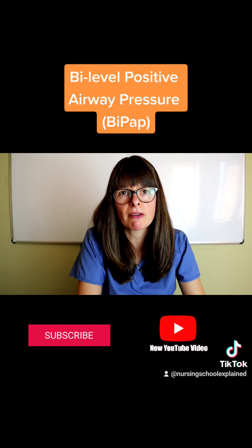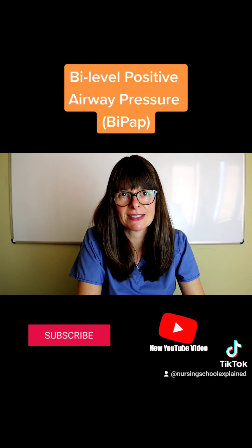Head on over to YouTube to check my video on all the different mechanical breathing devices.